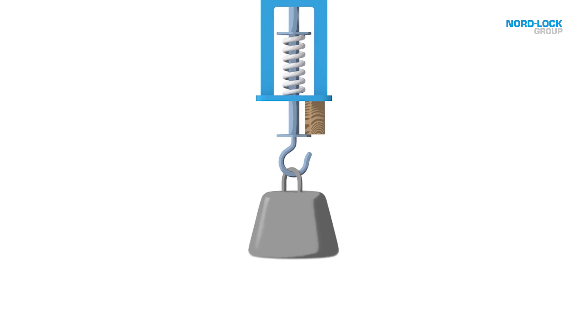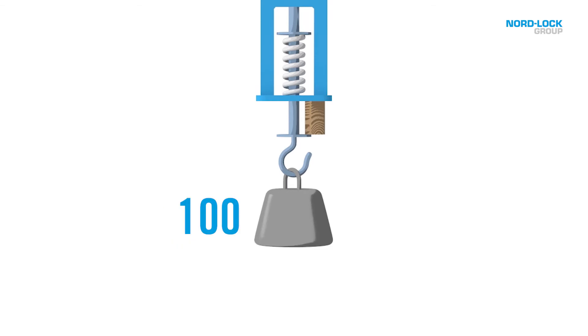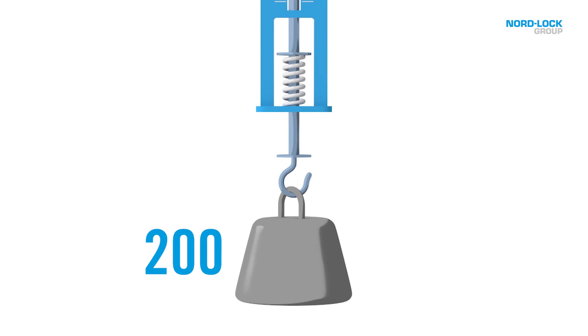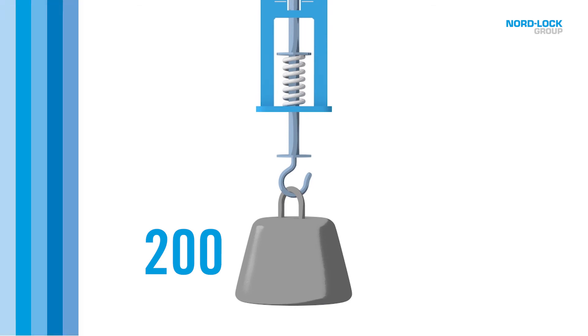If we remove the 150-pound weight and replace that with a 100-pound weight, we will see that the block of wood will not be affected. Why is that? Because we have preloaded the scale to 150 pounds. However, if we replace the 100-pound weight with a 200-pound weight, the block of wood will fall out. That's because the separating force or working load has exceeded the preload.